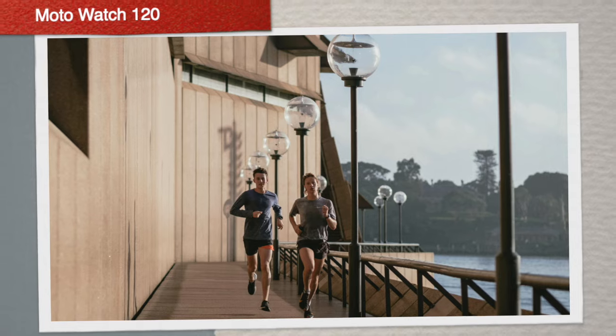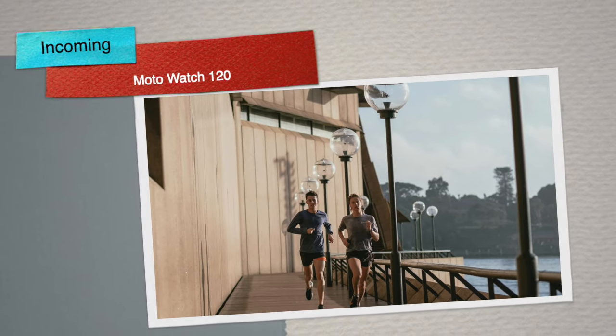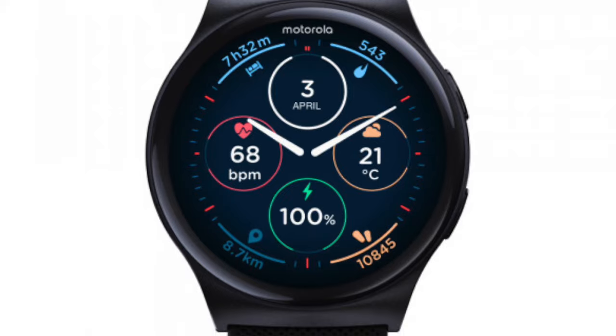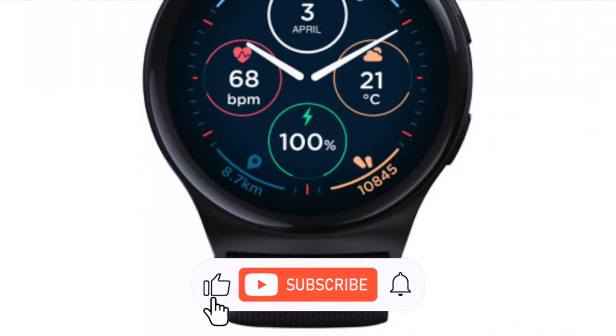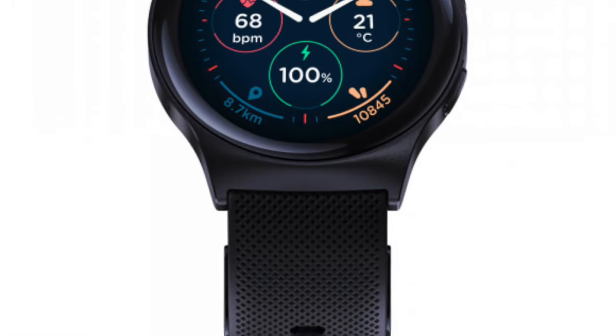Motorola is set to expand its smartwatch lineup with the introduction of the Moto Watch 120, a device that promises to be their new top-of-the-line offering. While an official launch date and pricing details are yet to be confirmed, the watch has already made an appearance on the company's website, giving us a glimpse of what to expect.